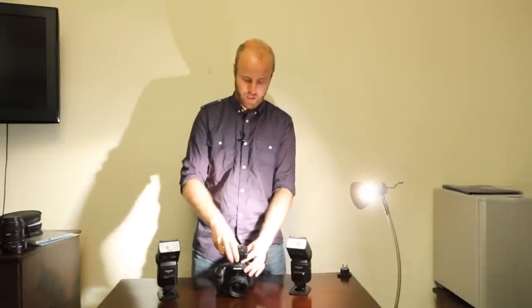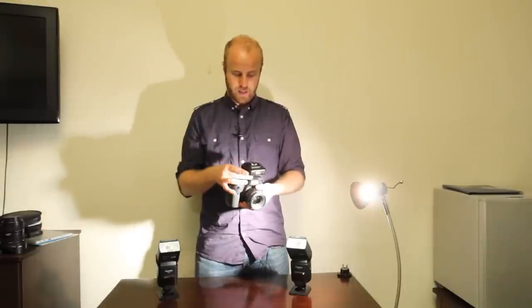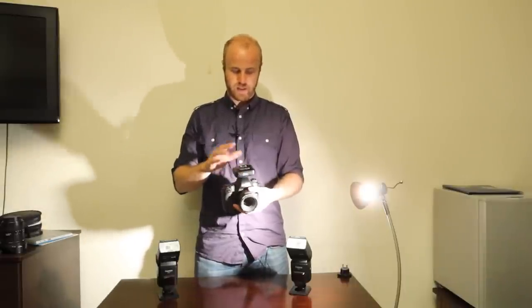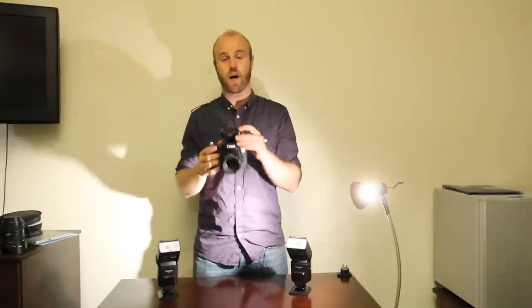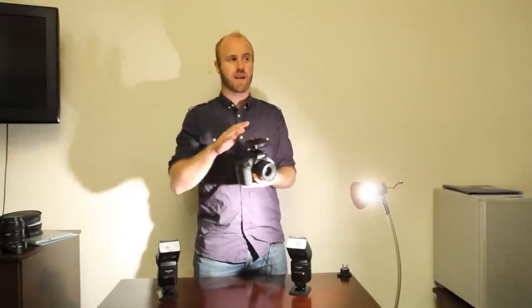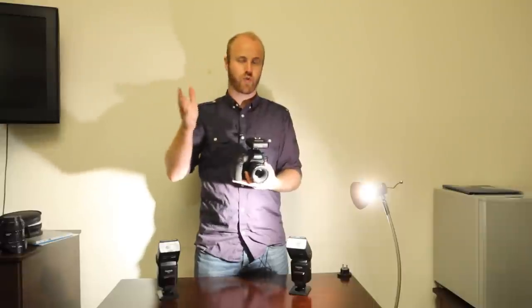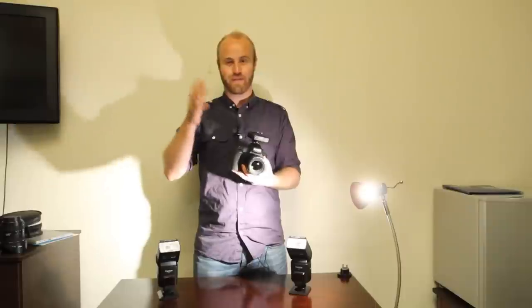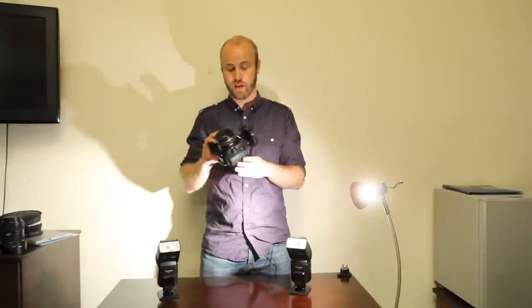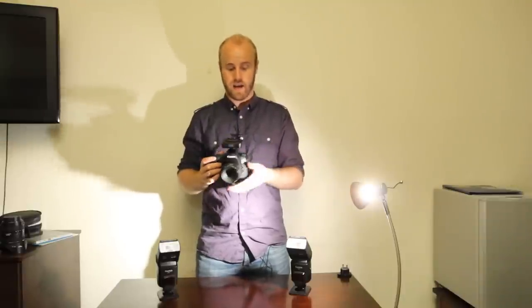If we take the transceiver and put it on the hot shoe of my Canon 6D and turn it on, basically this is going to control all the flashes I want. It's radio triggered, which is amazing because it means I'm not going to get obstructed by objects — it doesn't need a direct line of sight to the flashes. The distance it can fire is extreme; I can basically shoot a flash across a football field and it will still fire. It's also really consistent — I've not had it fail on me once.